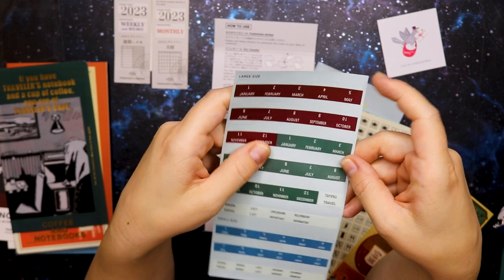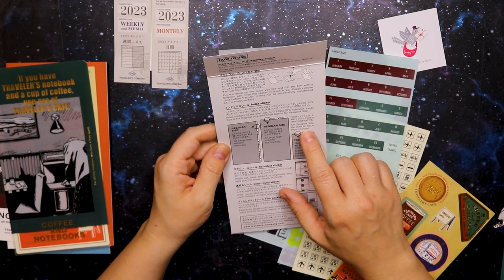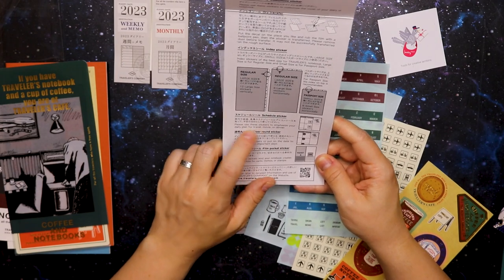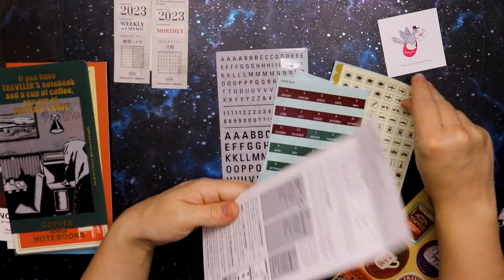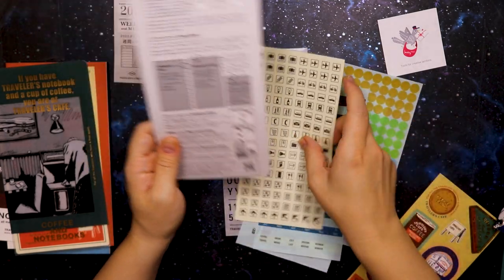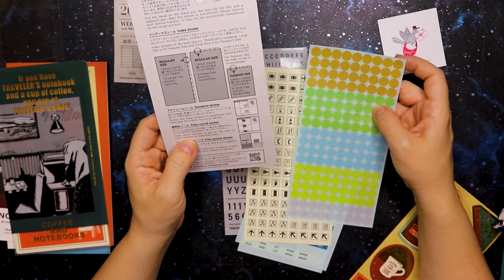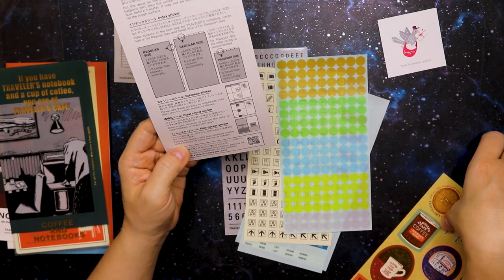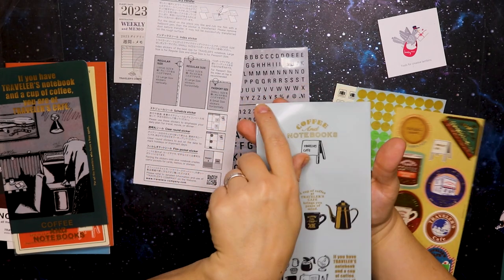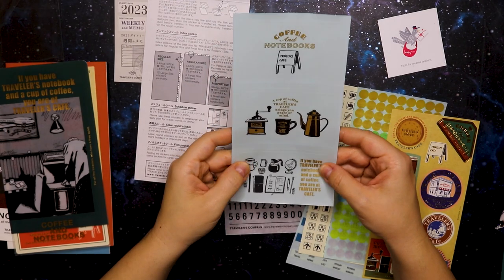I would probably use these interchangeably just because I like that color scheme — I'm not so fond of the blue like I said before. For passport size, index on top is recommended, but I'm going to put it on the side for regular size. The schedule stickers say 'please use these stickers to emphasize your daily plan for travel, movie, or dinner' — they're these really cute nice icons. There are also clear round stickers to put on dates to mark holidays or important days, and pocket stickers that create useful pockets for cards, stamps, and members cards — they have a little slit that you peel off which creates a pocket. I love that.